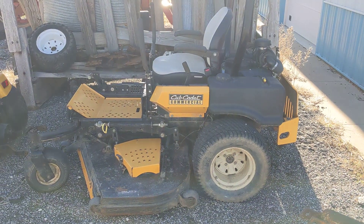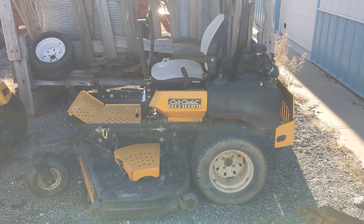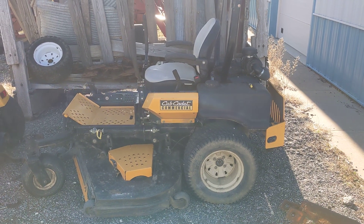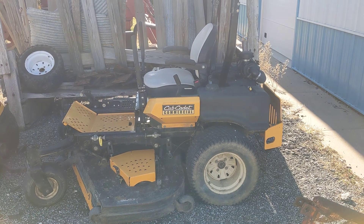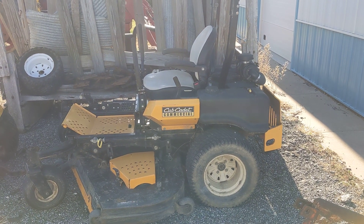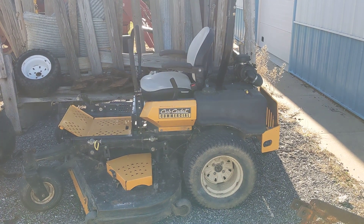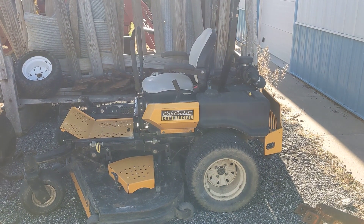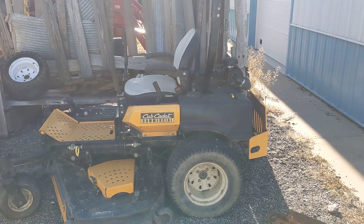Hey YouTube, Mr. Fix-It again. We're here just kind of doing some model identification of certain machines. Here's a Cub Cadet M72 tank. This model is a 2009 model year, 72 inch deck. It has the 37 horsepower Kawasaki FX1000.